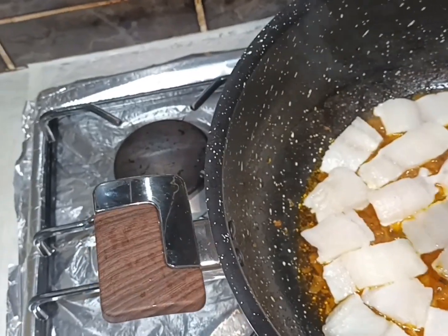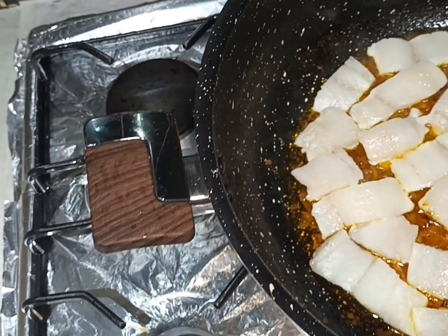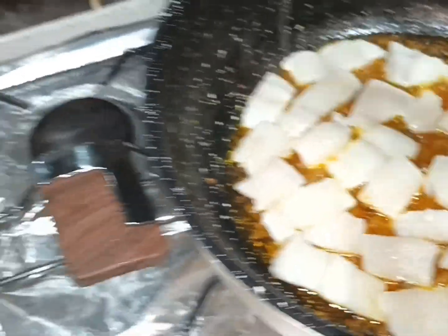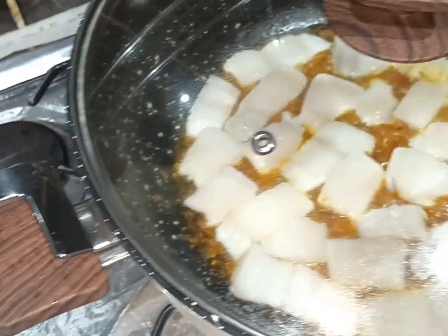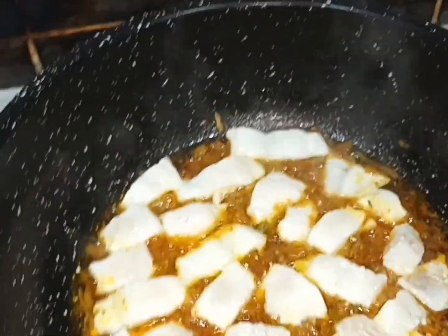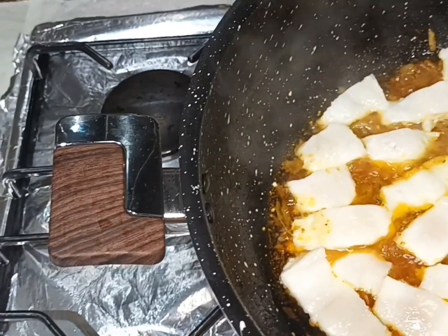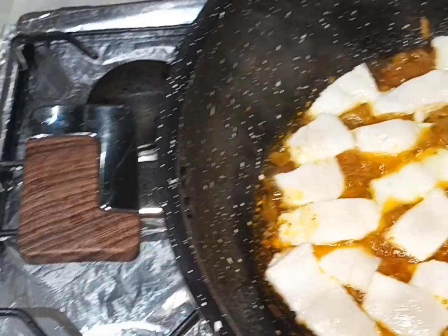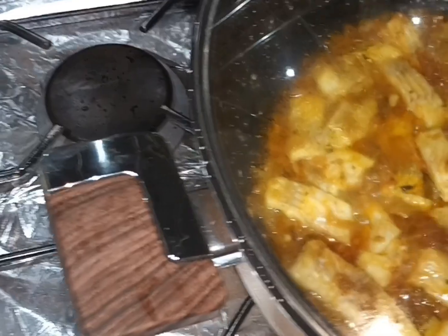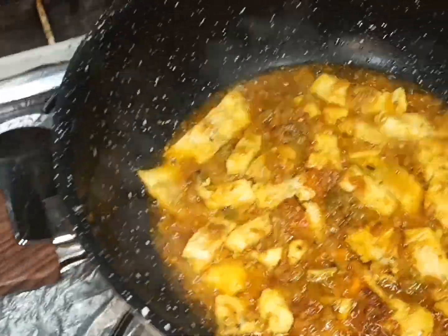I am going to mix the fish for 2 minutes. I will change the side and cook for 2 more minutes.